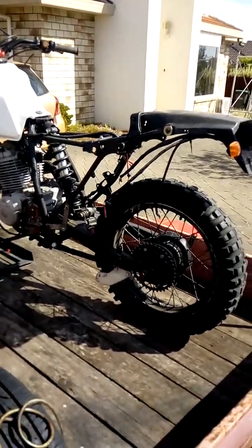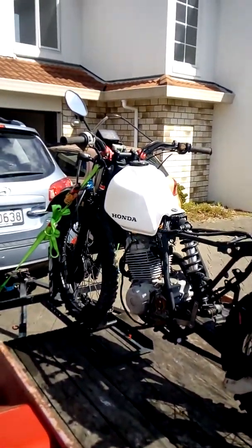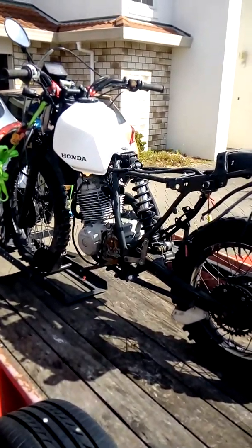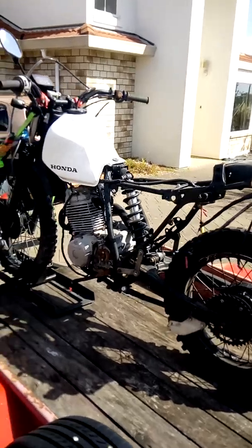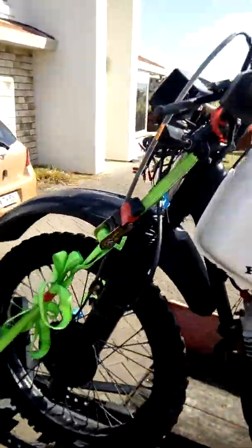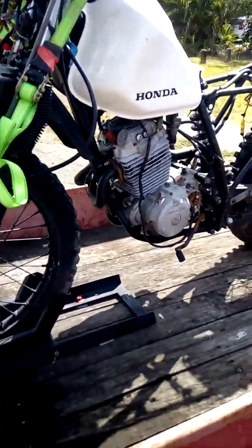It didn't come with the plastics — I'll get in touch with him and see if he's got them, and if not I can go online and get some. The seat and everything is all there, along with the lights, light shroud, all the gear, key and everything, so very happy with it.